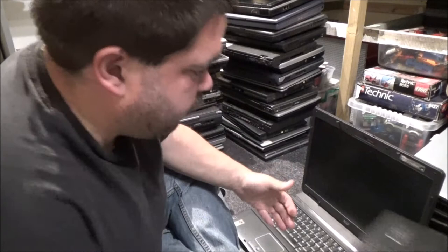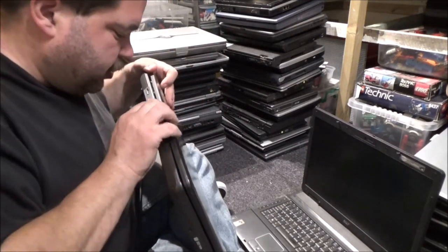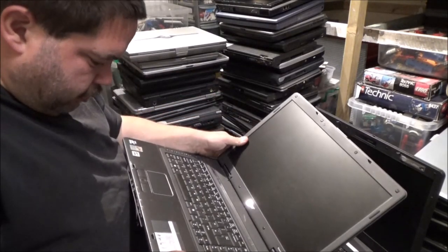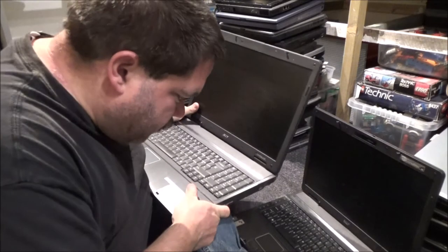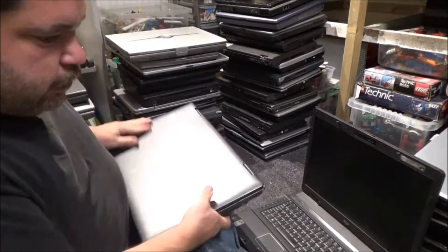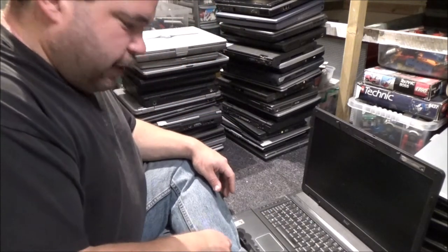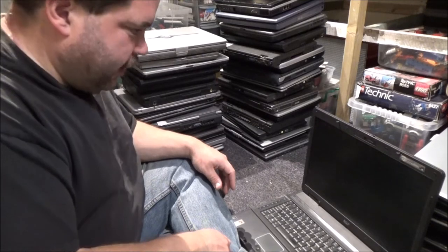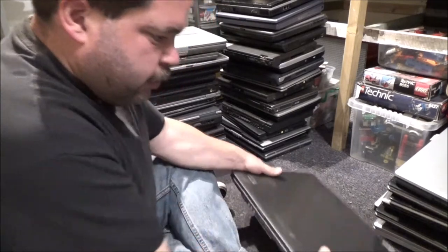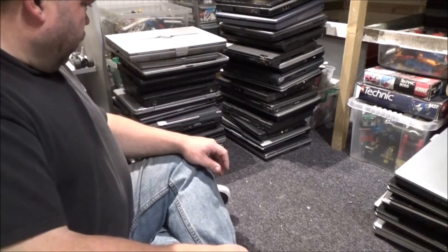Here's the other one. Is this one the same? Different? No, they are identical — both 7520s. Amazing how big some of these laptops were back then. That's quite wide, isn't it? There's quite a bit of weight in these as well. So I've got two of those.